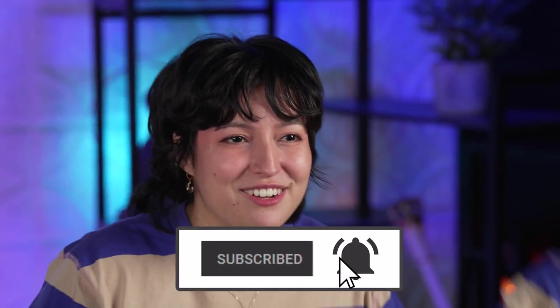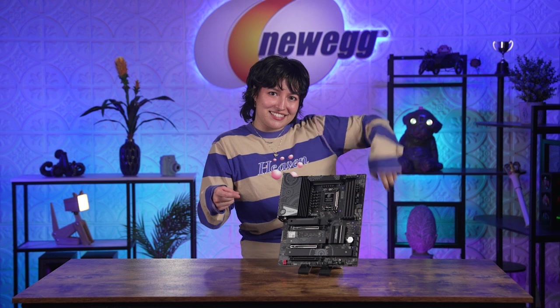Thank you all so much for watching! We just unboxed this! See ya! Come back! I miss you already!